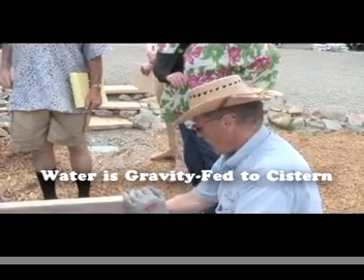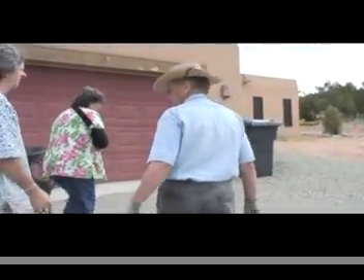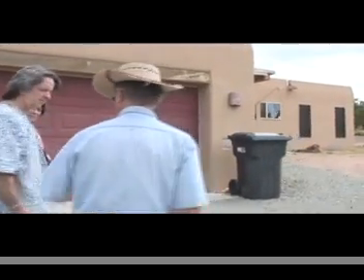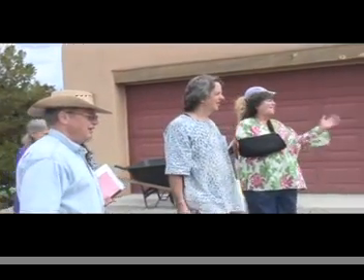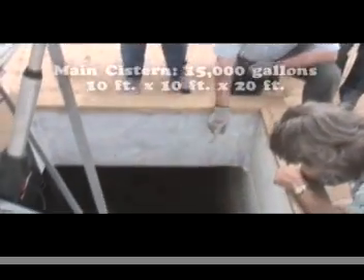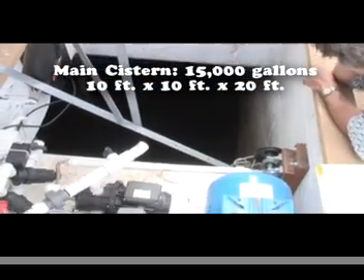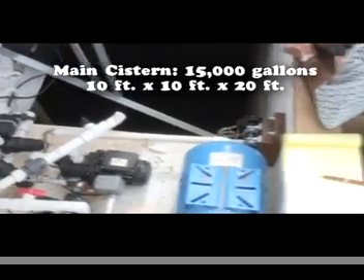The gravity feed brings it in and then the pump gets it up to the cistern. A lot of people around here have electric gates to open and close — I use that same device. Look at the cistern roof — it goes ten feet down, ten feet wide, and twenty feet long. It's like an underground swimming pool.